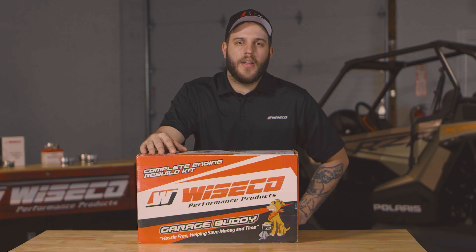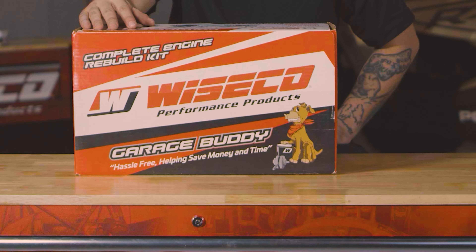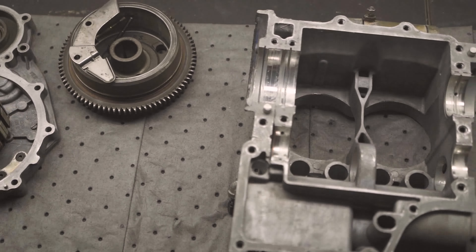Hey, I'm Joe Huebner from Wiseco R&D. Today we're assembling our RZR 800 engine using our GarageBuddy Rebuild Kit. We'll start with assembling the bottom end.